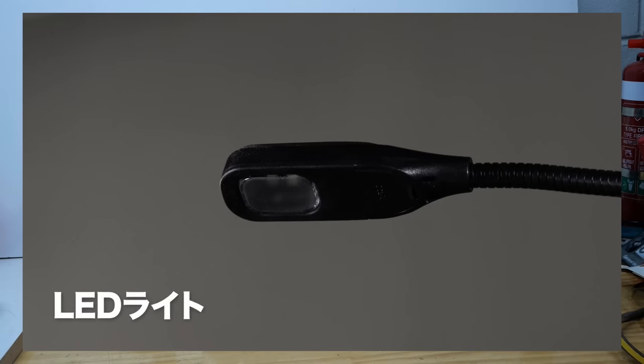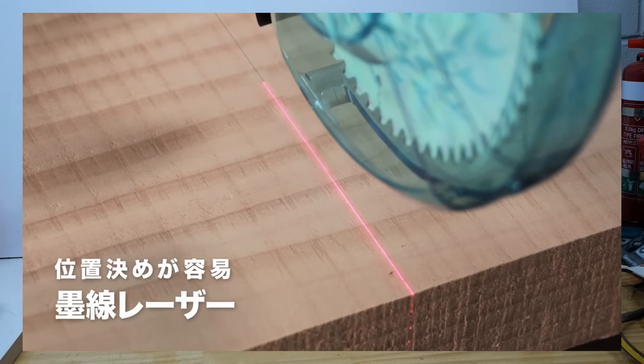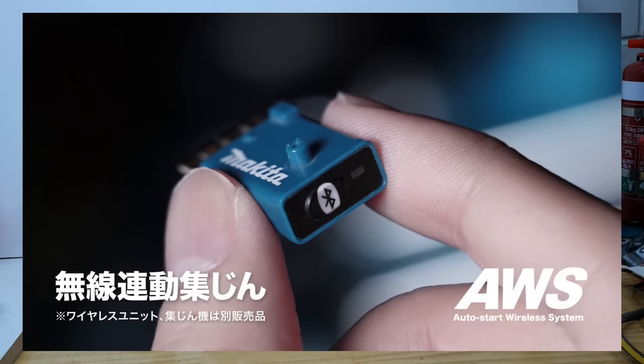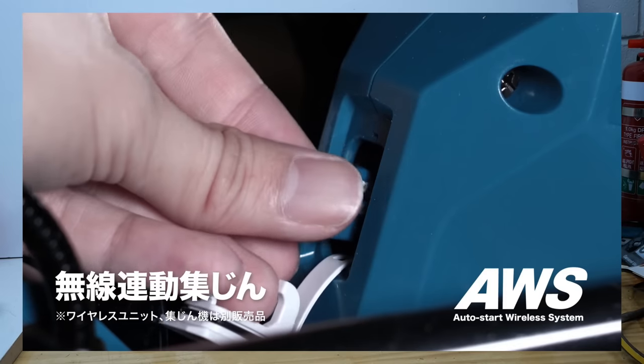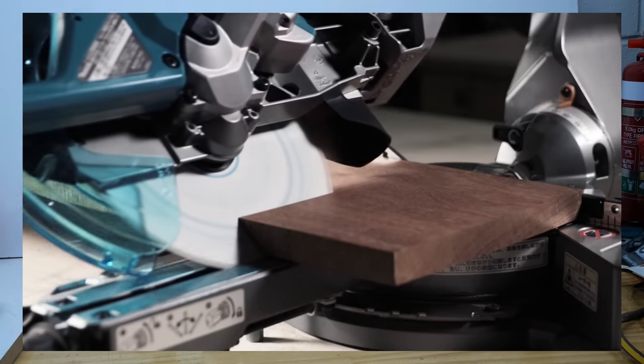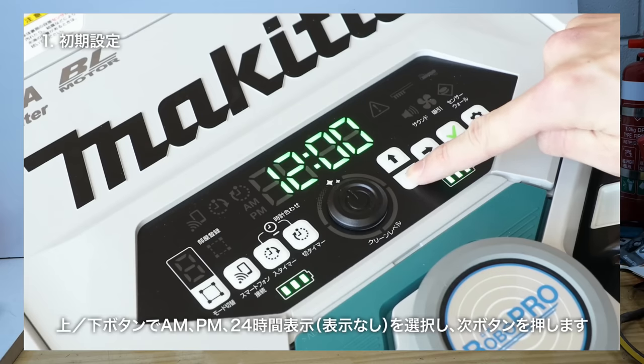I can see the 165mm one being very useful for guys who do flooring — for instance, laminate flooring. A great little light tool to just carry around and cut all your timber flooring with. They of course come with AWS to run your vac. But I don't know whether these units will be released all over the world — I don't think there are any plans yet for them to be released here in New Zealand.